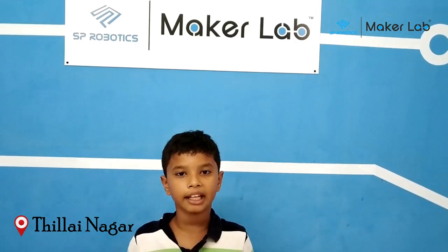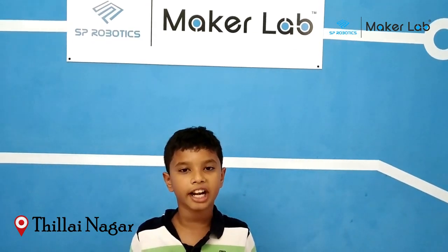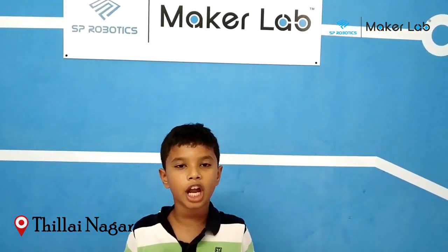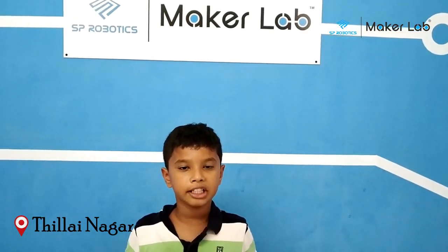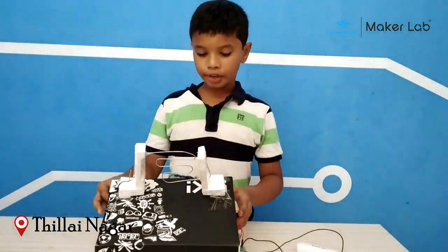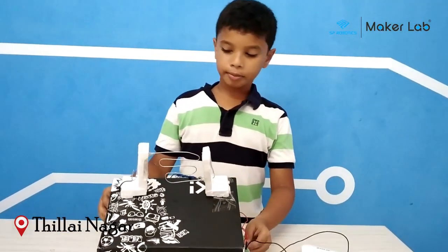Hi friends, I am with you today. I am studying a course and learning how to build a very cool school project. I am in SPRW Korean and working with you. This is my Catch Me Not — Catch Me Not.